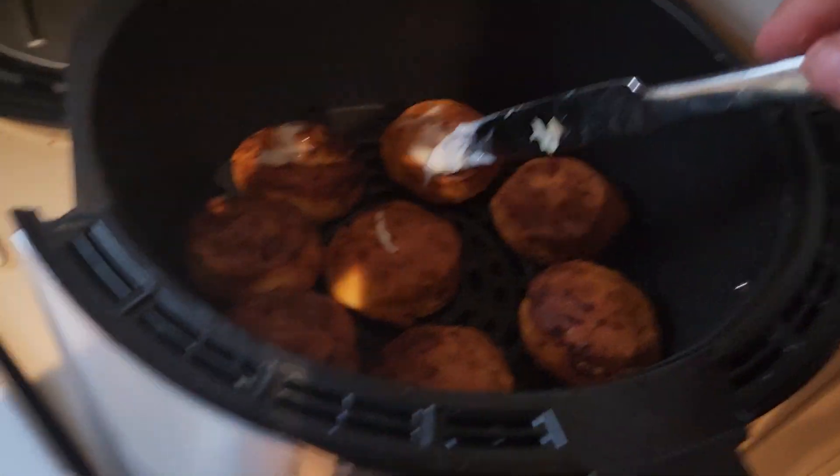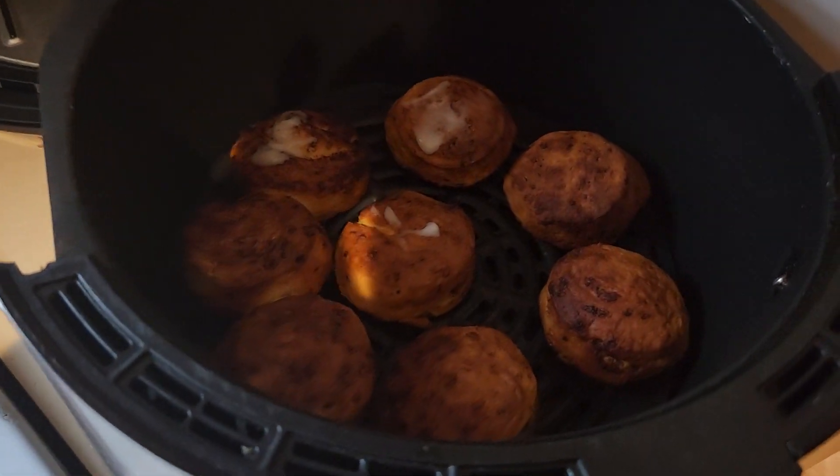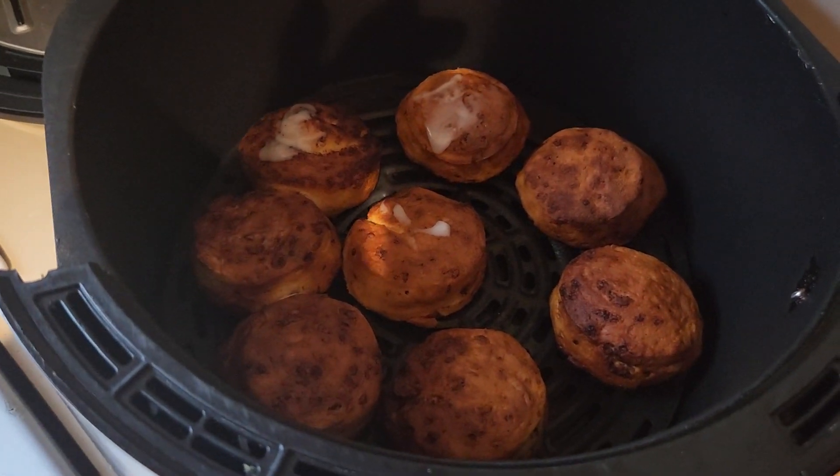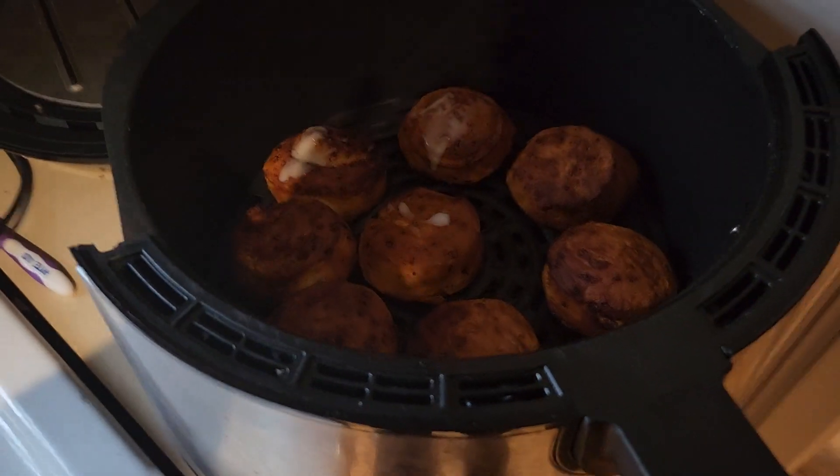This is air fryer cinnamon rolls, a Russ's variety channel breakfast. We got cinnamon rolls and scrambled eggs with vegetables. Thanks for watching!